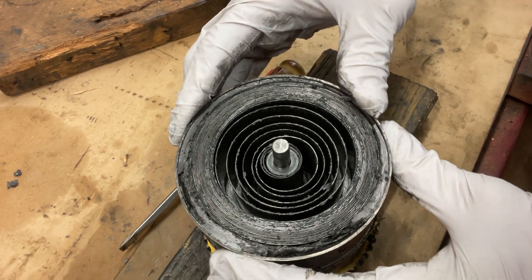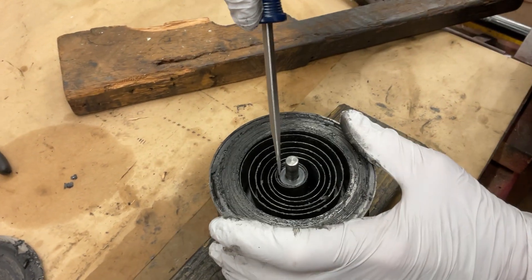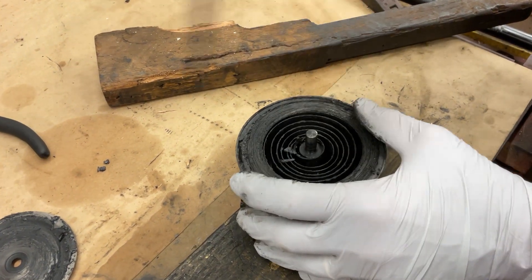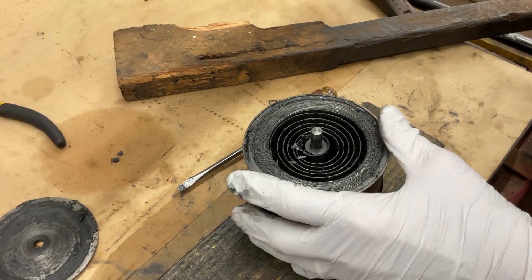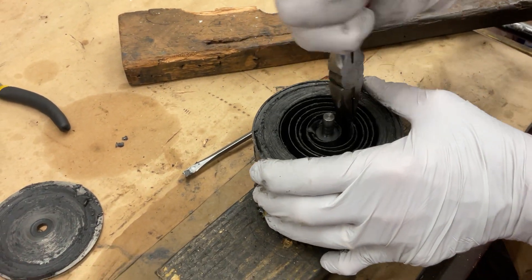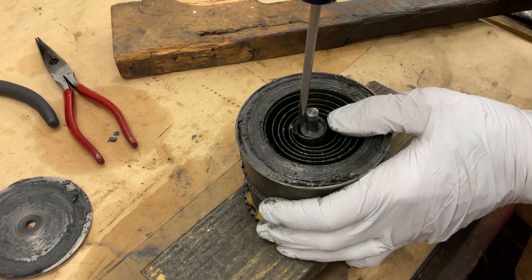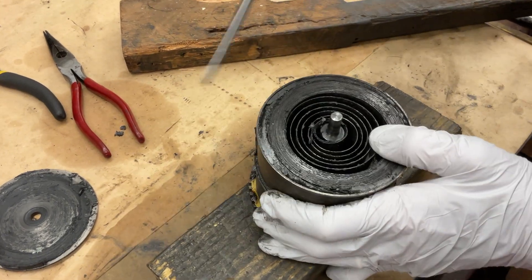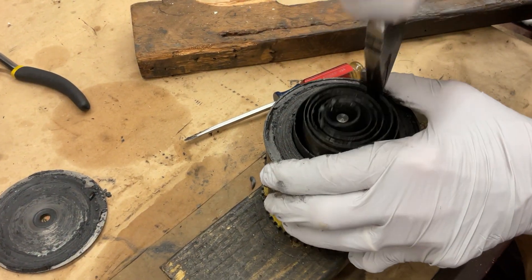The spring looks in good condition. But now what we have to do is loosen the spring off the center arbor. The easiest way to do that is to just come in here and bend it — just like that. We have to unhook the nipple from the center of the spring. This is the end of the spring, so we need to bend right here. There we go.